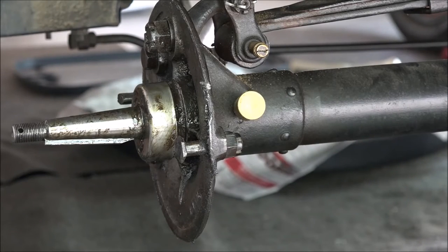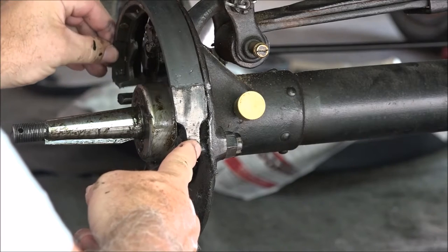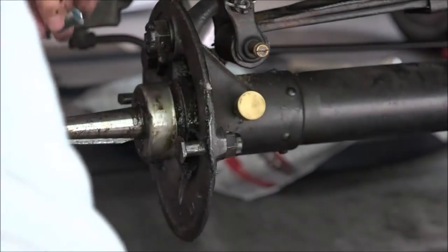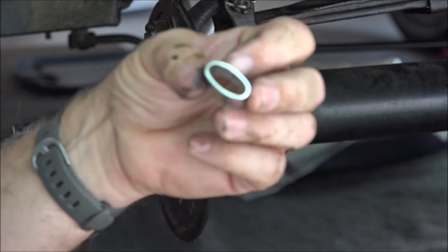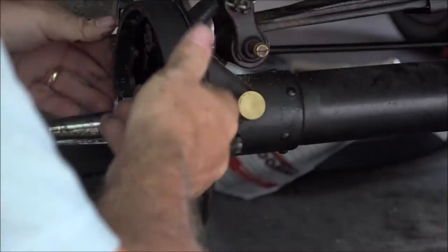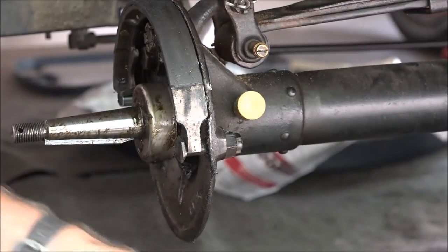I noticed when I took the wheel off to fix the stud that these brakes, which pivot here and rest over here, they don't really grab well. It's because this cam on the far side is a little worn. They sell this sleeve that you can put on right here — fits perfect — and then you put the brakes back on and it just keeps it out a little further. So I'm putting those on, and hopefully that will solve a lot of my parking brake issues.